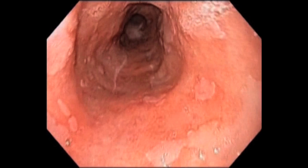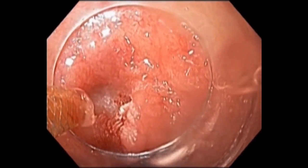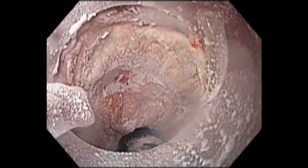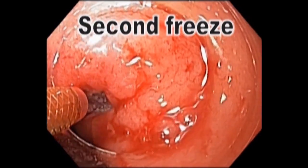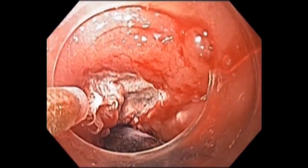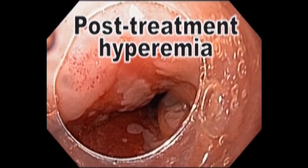This is a patient with long-segment Barrett's esophagus with high-grade dysplasia. The spray catheter is seen extending from the end of the scope. We can see the tissue freezing as liquid nitrogen is sprayed on it. The tissue is frozen for 20 seconds and then is allowed to thaw. After thawing, freezing is repeated for another 20 seconds. This process is repeated until all tissue is treated. The tissue appears hyperemic after successful cryotherapy.